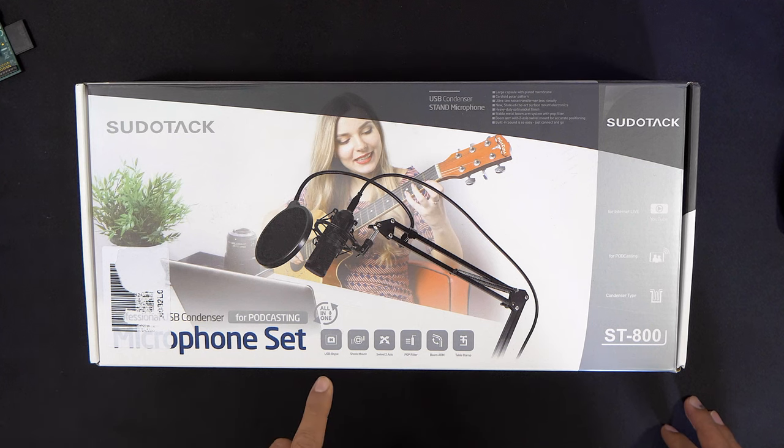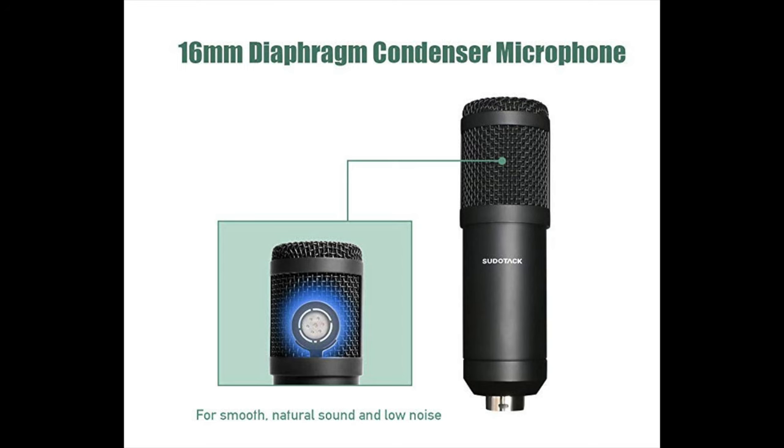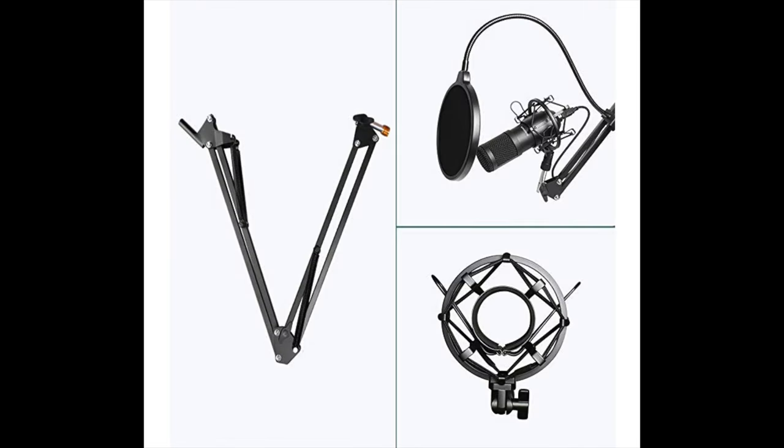So what I'm in fact talking about is a microphone on a boom arm, and the one I'm looking at today is the microphone set from Sudotech, which contains a USB condenser microphone for podcasting. It simply connects via USB and most importantly it comes with a boom arm with a two-axis swivel mount for accurate positioning and also a very effective shock mount.